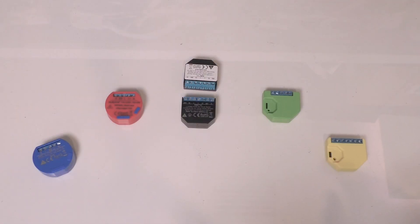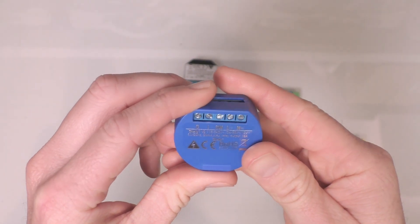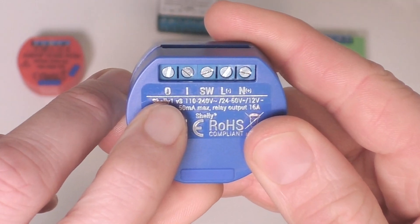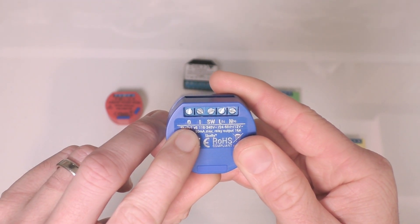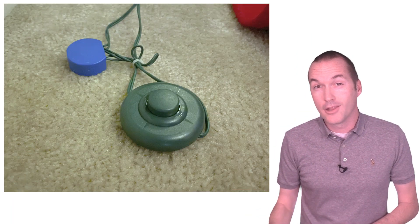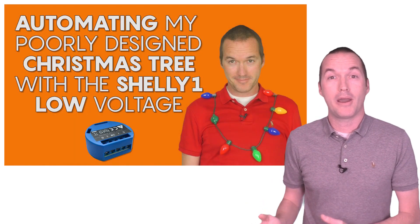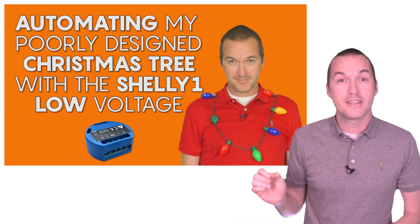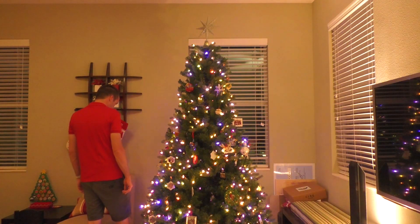Despite their similarities, these devices do have different intended uses. The original Shelly One is the only Shelly that has a completely isolated relay, sometimes called a dry contact. This means that even though the module itself can be powered with 110–260V AC or 12–48V DC, the actual relay has no voltage on it. That means it can be used to switch low voltage or even simulate a button press, like on a garage door opener. I use a Shelly One in low voltage mode to interrupt the power wire going to my Christmas tree's built-in LEDs, which allows me to automate them without cutting power to the control unit. Since the Shelly has dry contacts, I could have just as easily simulated a button press to switch between the lighting modes on the tree as well.